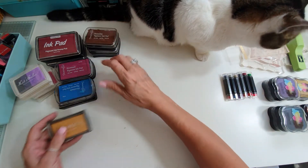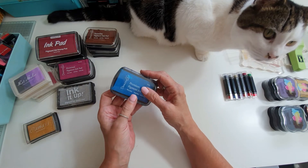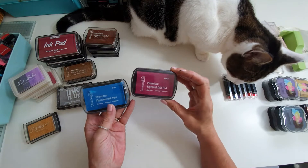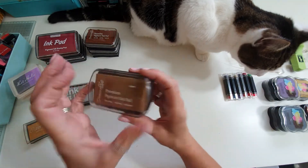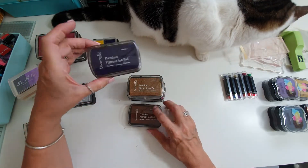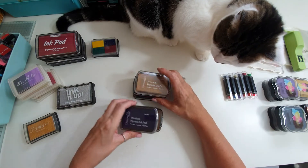Then we have these Dove Crafts ones — there's a pinky-purple, a blue one, a gold, brown, and purple. So there are five of those.